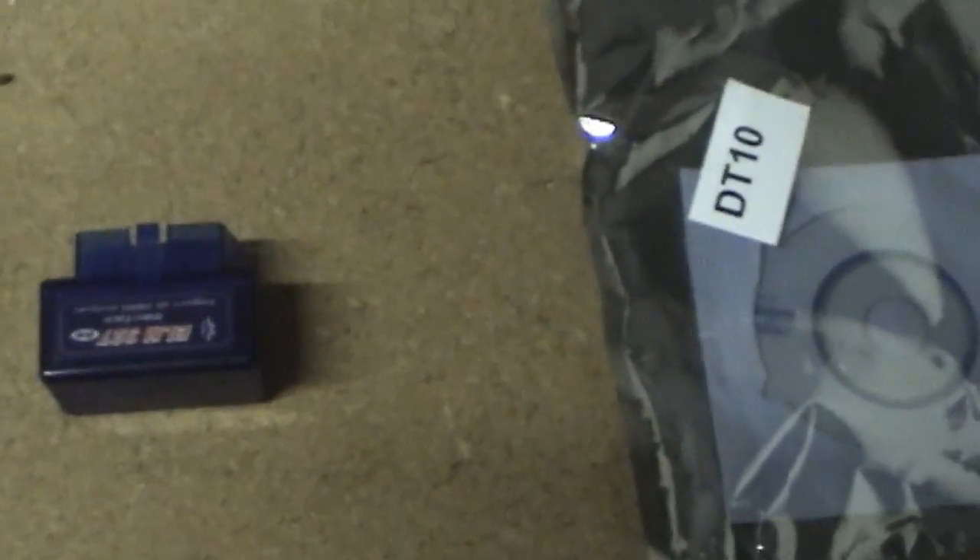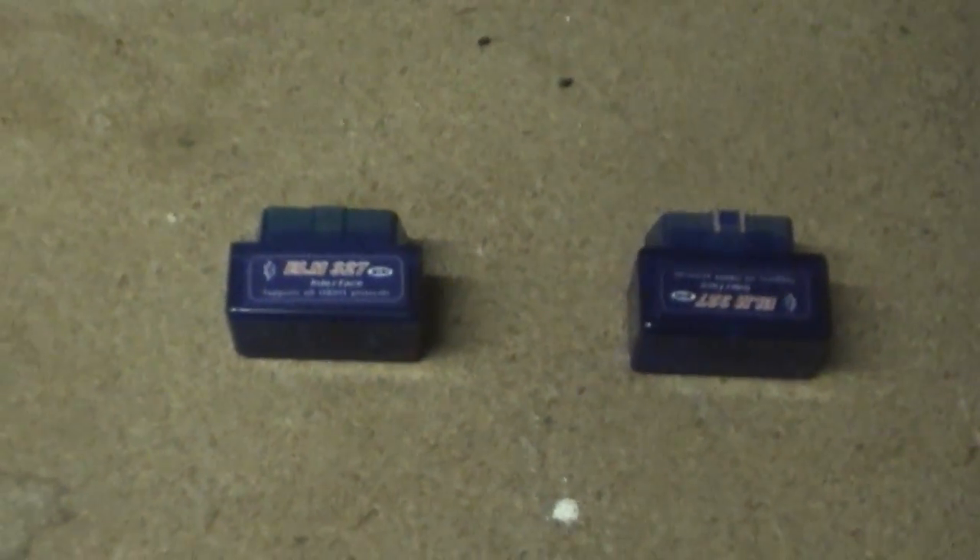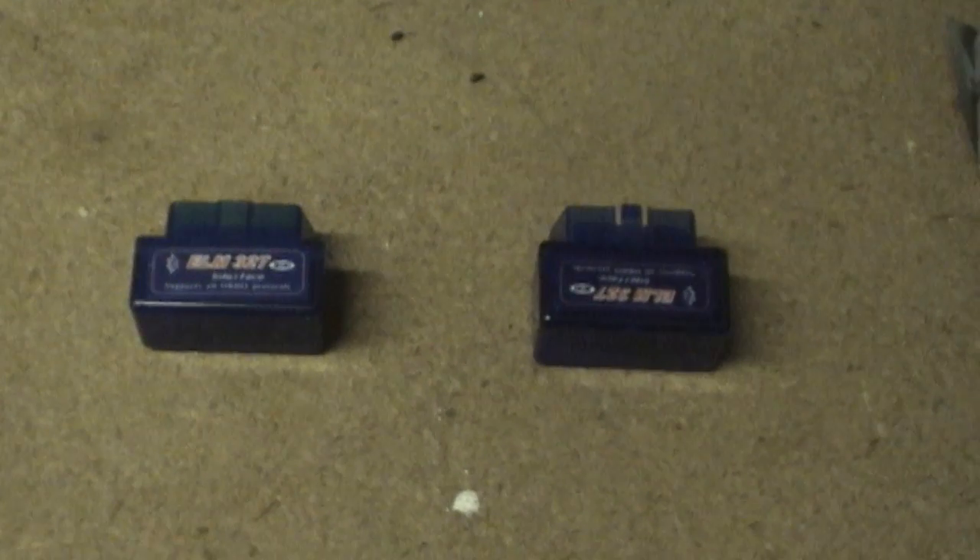The working unit from Brainy Deals also has a unique serial number — you can see it there, silkscreened or etched into the plastic. The non-working unit has no serial number of any kind. So don't be fooled by the fact that the pictures and descriptions look the same for these mini ELM327 Bluetooth adapters. Even though multiple sellers list under a single product picture, the ones from Patazone do not work with Torque properly — this is just a heads-up.